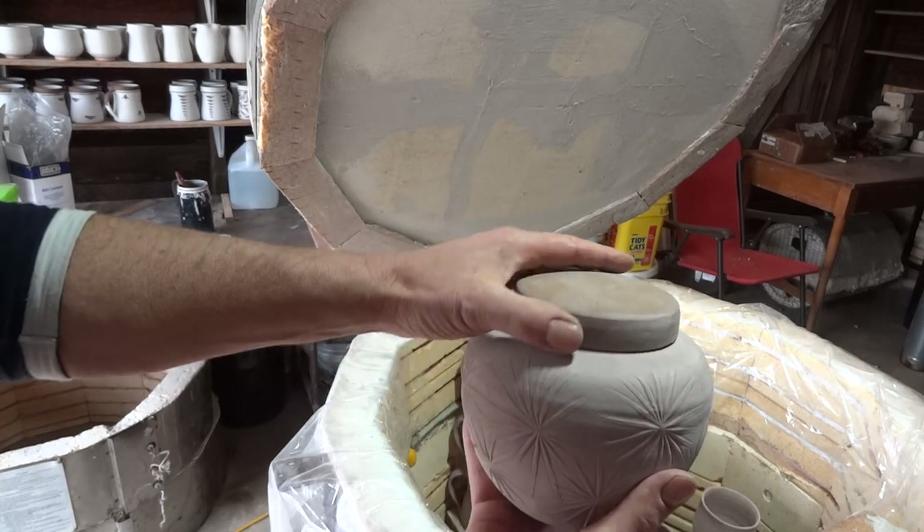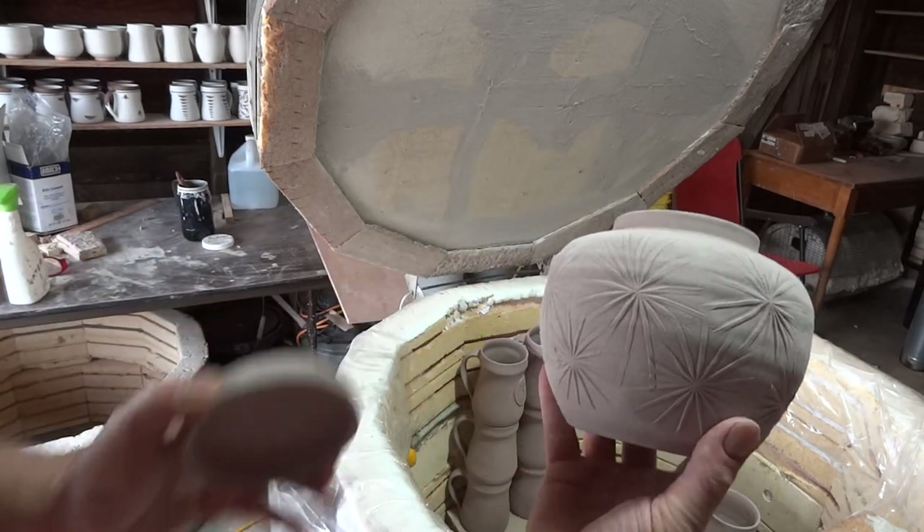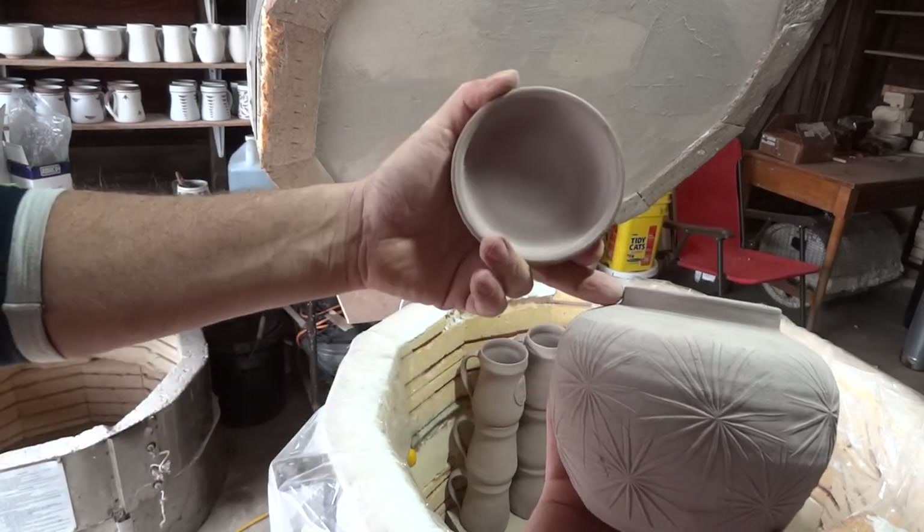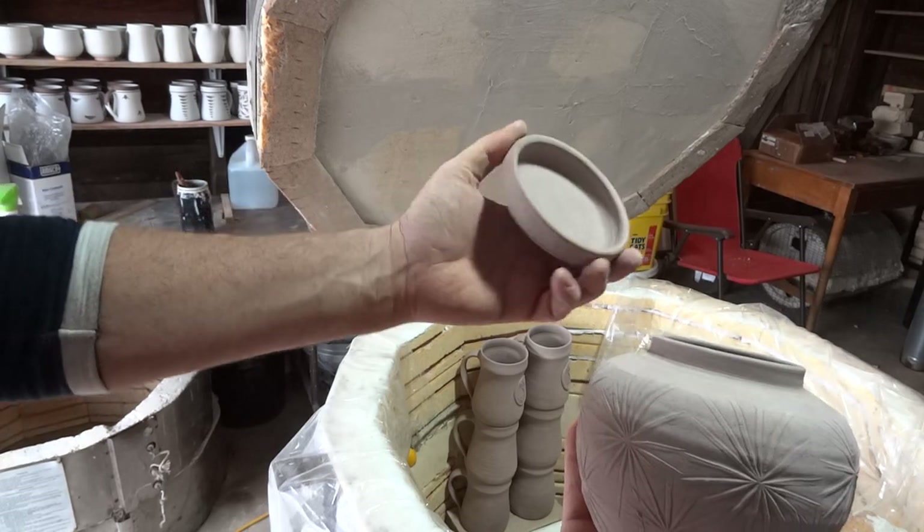He's actually quite easy to make. You throw a cylinder — that's all it is really — a bellied-out cylinder with a flange and then a cap lid.